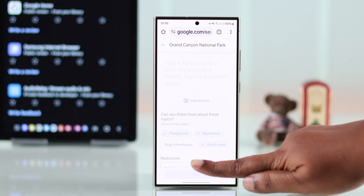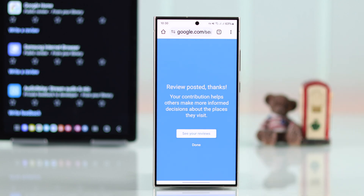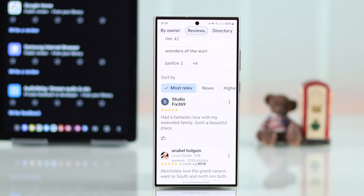When you're done, just tap on post. After posting, you can see your review right then and there. By tapping on the three-dot menu, you can re-edit this review and also delete it.